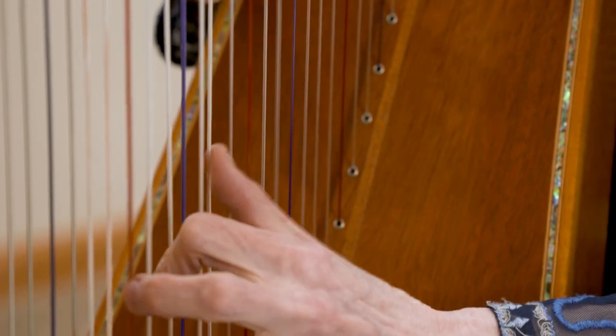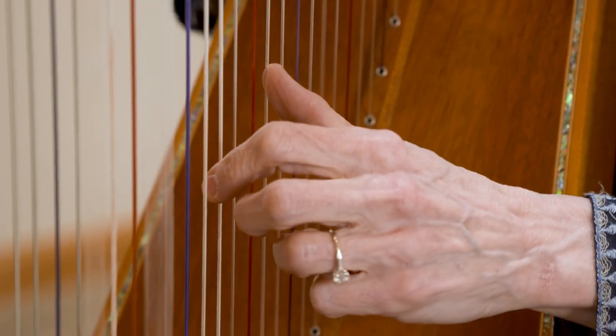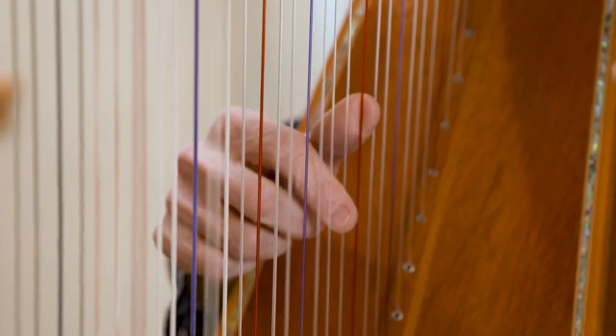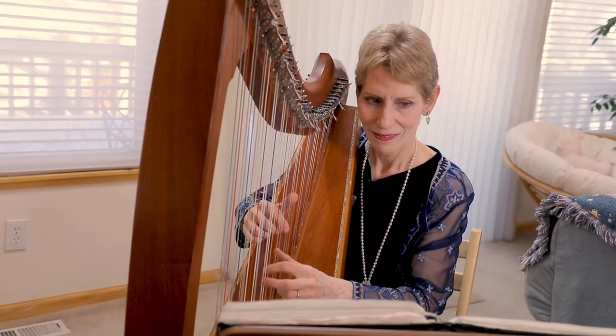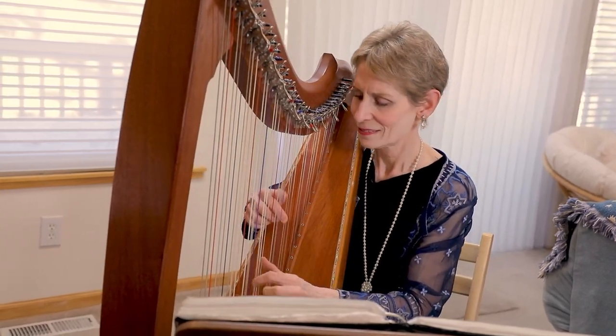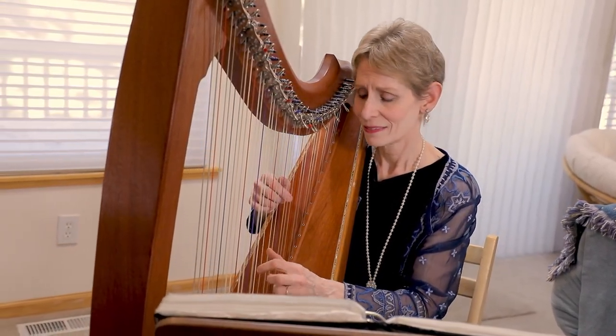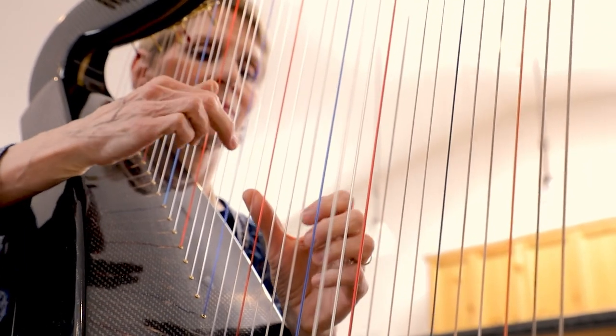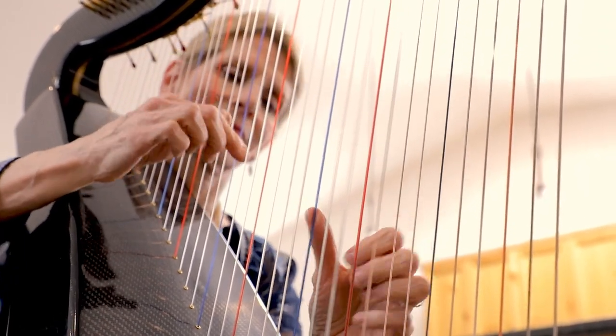When I'm playing music, I'm a conduit for the music. I'm not the doer of the music — I become the audience, and I'm listening to the harp music just like anybody else would be listening to it. I don't feel that it's under my control. So I think that when I'm playing in that sphere, I know I'm playing my best because that music's just flowing through me.